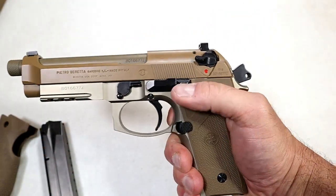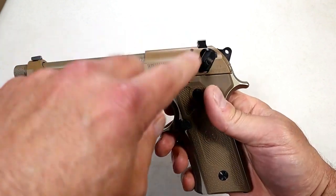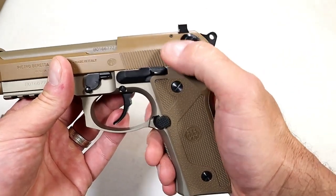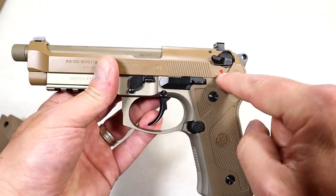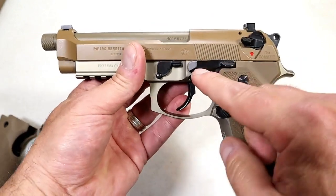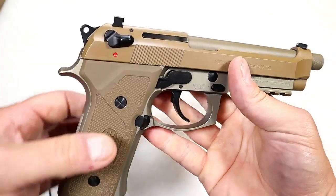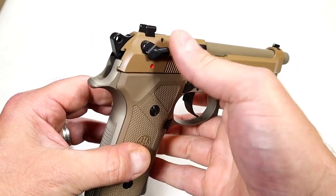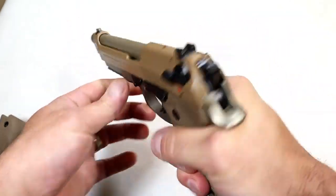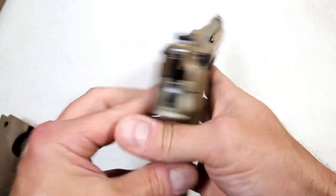The decocker thumb safety works the same way — it decocks the gun and renders it unfireable. But they also have another lever called G-mode, which will allow the user to use this just as a decocker. It will not instantly put the gun in safety, and I think a lot of people want that. It's about 50 bucks — you can pick it up, throw it on, and then you won't have to worry about putting the gun in safe. Long beaver tail, thinner grip, ambidextrous decocker thumb safety, anodized frame — great feel and an excellent reputation with the Beretta M9 models.